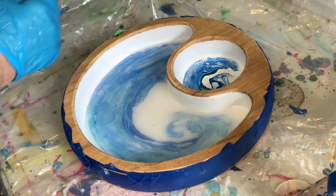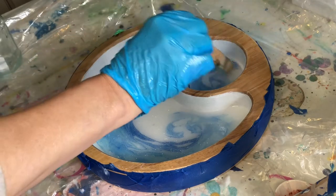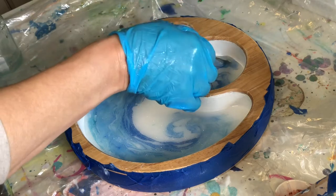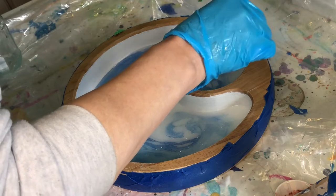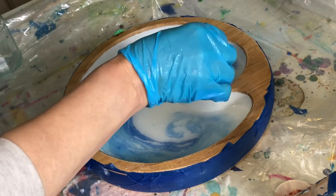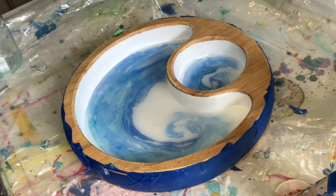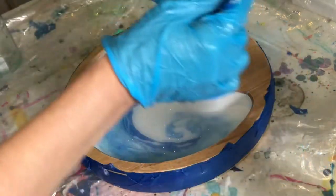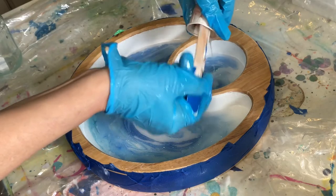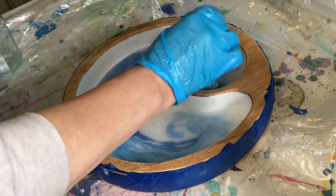Now let's put some in here. Then I'm going to get rid of the bubbles with the heat gun — I'm trying to attempt that anyway. I don't want to get anything on the top here. A little bit of this, everywhere and just in the middle.